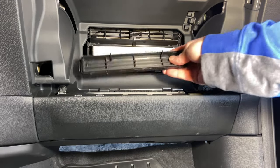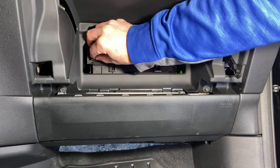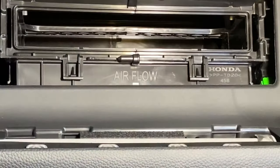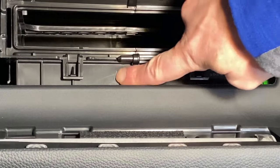Then we're going to go ahead and pull the filter out next. You want to grab just on the edges there and you can start pulling out on the edge and you'll be able to pull that filter right out. You'll also see — it's kind of hard to read but I have it lit up — it tells you that the airflow is always down.